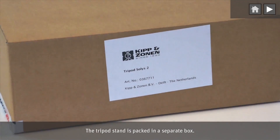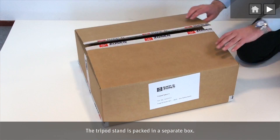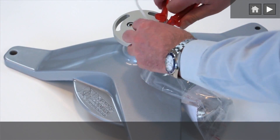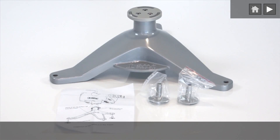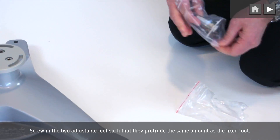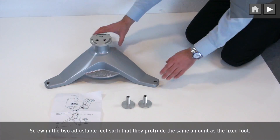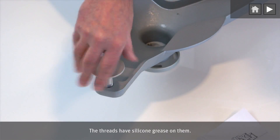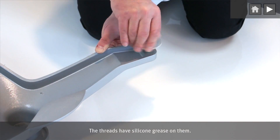The tripod stand is packed in a separate box. Screw in the two adjustable feet such that they protrude the same amount as the fixed foot. The threads have silicon grease on them.